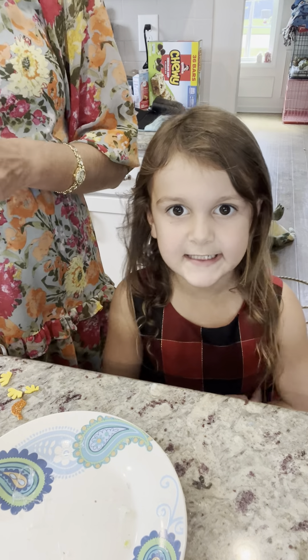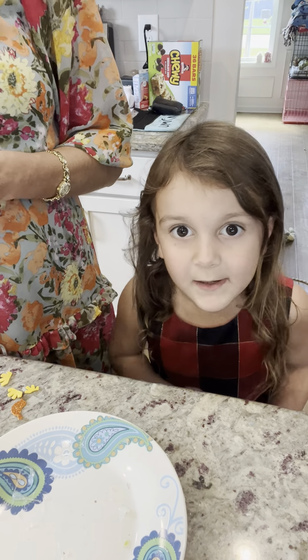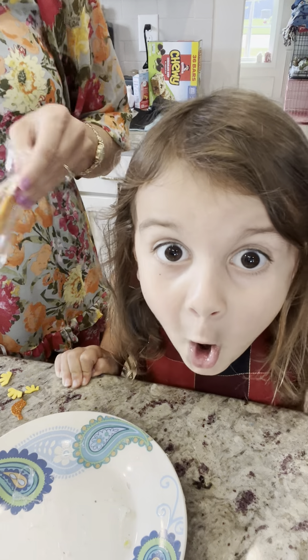Hi, today's guys video. Today we're going to be gluing stuffies. It's going to be so much fun.